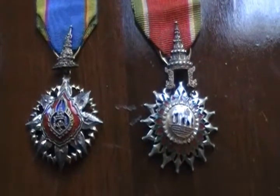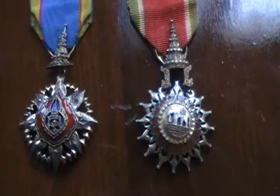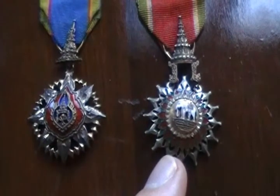Here we have two examples of Thailand medals or orders. I'm not sure, but the only thing I do know is this is one of the levels of the Order of the White Elephant.